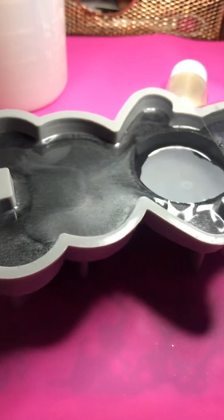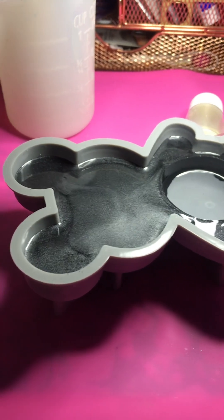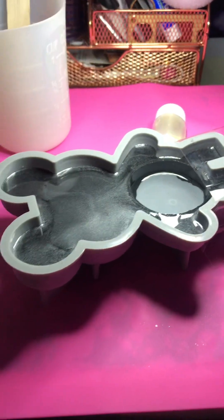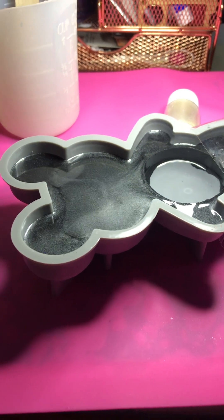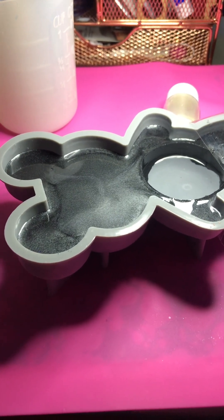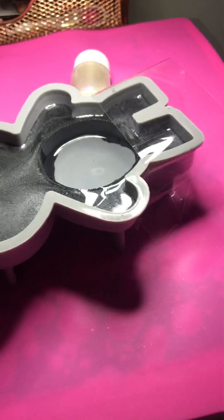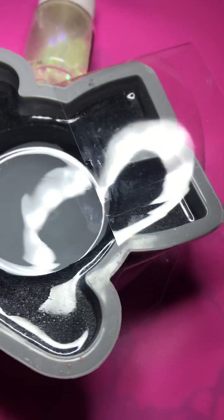I just put maybe not even a whole spoonful of almost-clear glue into this precision bottle to fill it up, to give me that slow flow for the slow glow. I will come back once this is completed and hardened. As you can see, I had to cut out the insides.